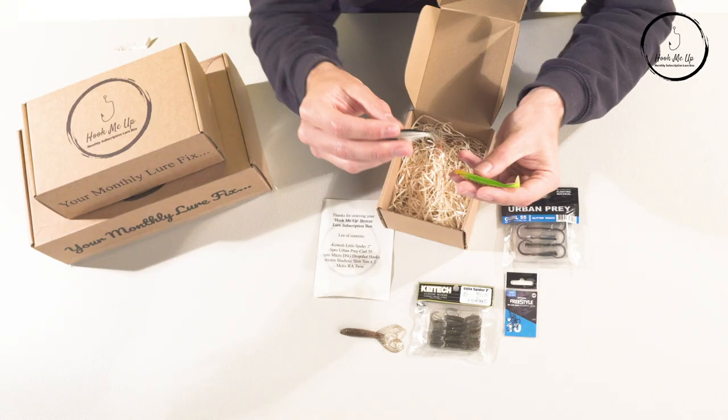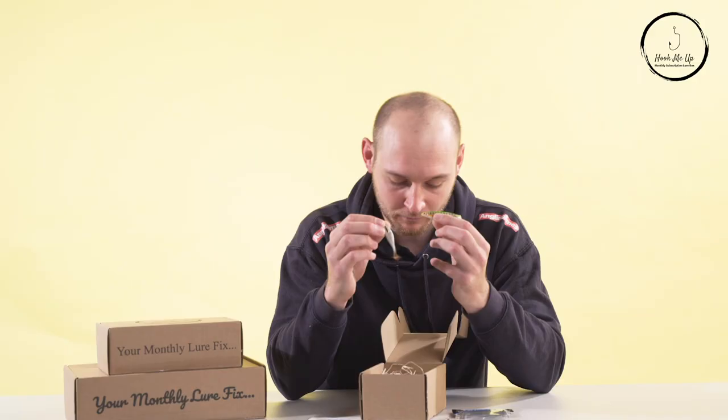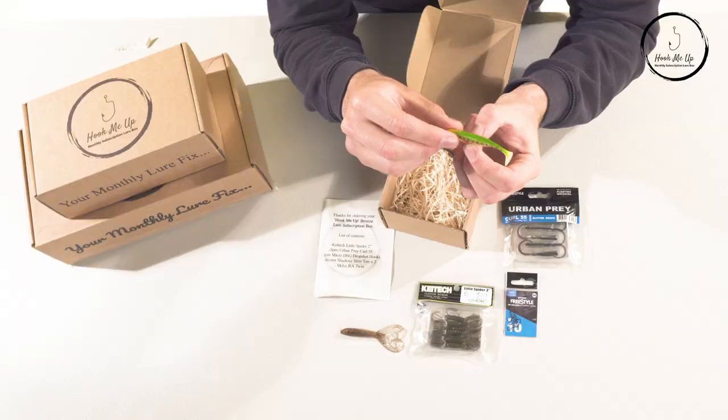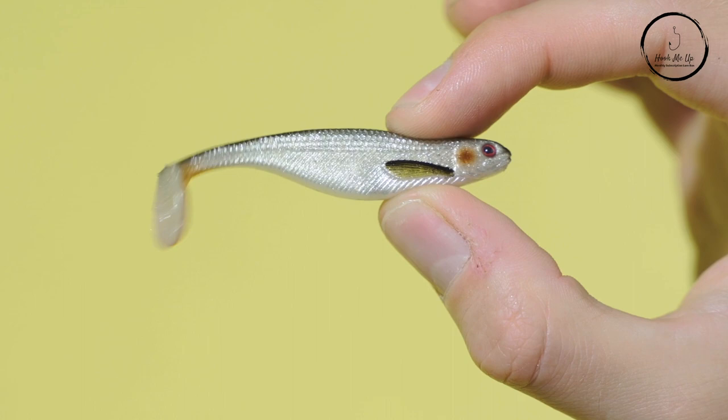There's no branding on these but I can tell just from the pattern that these are Western Shads. We've got one in a rainbow trout color, probably perfect for reservoir fishing for perch and zander, and another in a classic roach color — an ideal lure all times of the year, particularly in summer when the fry are out and about. Perch will go crazy for that. And I think that's everything in the Bronze Box.